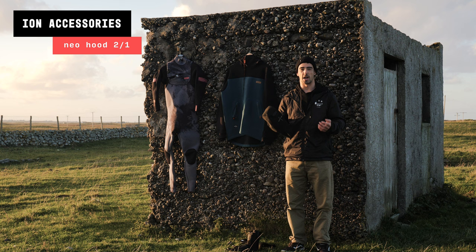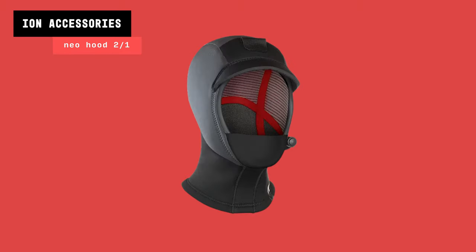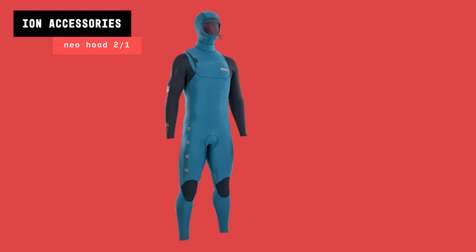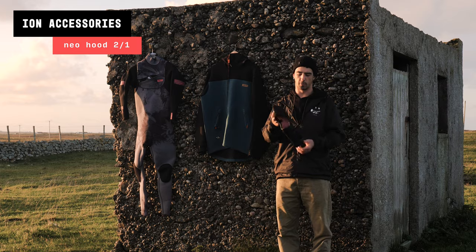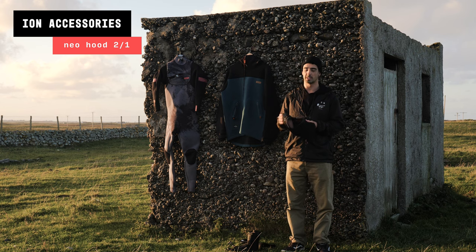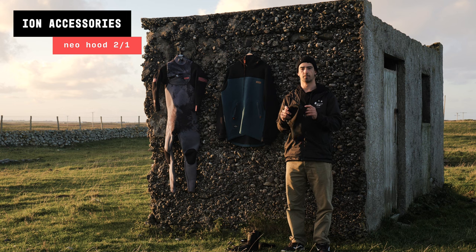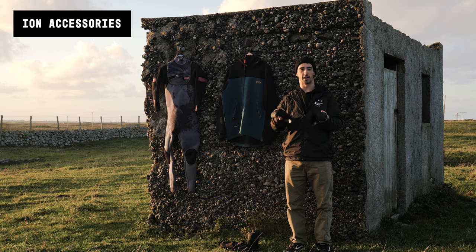Now for hoods — keeping your head warm in winter is essential. ION have a few different types: some integrated with vests, some integrated with wetsuits, but for me a standalone hood is the best option as it gives the most flexibility — I can switch between different wetsuits. I've gone for the thinner version since I'm not surfing in super cold icy waters, but thicker versions are available on the ION website.